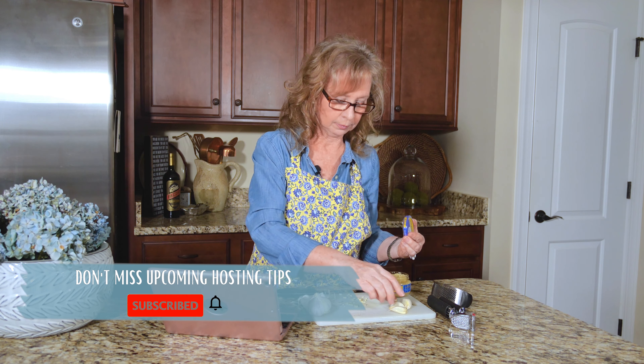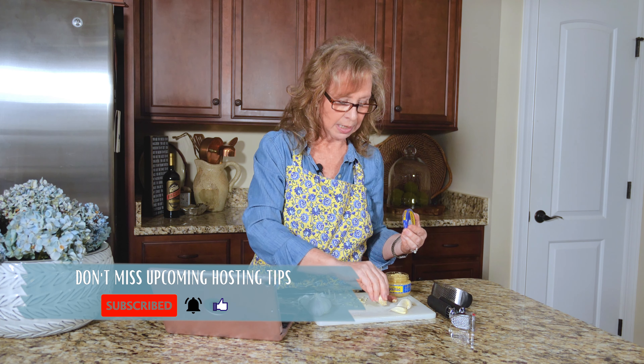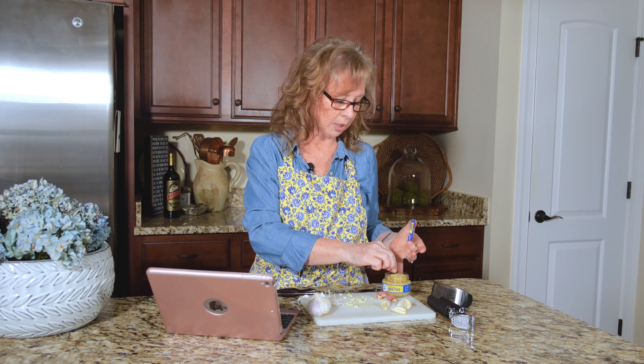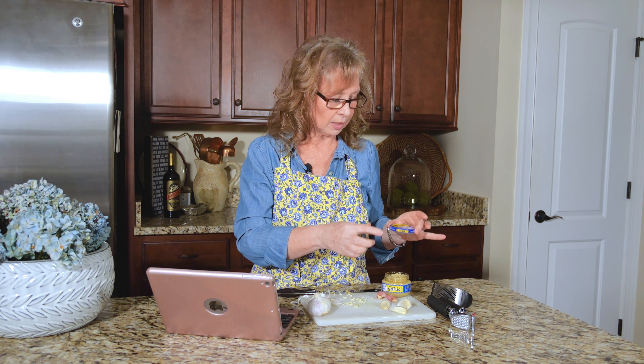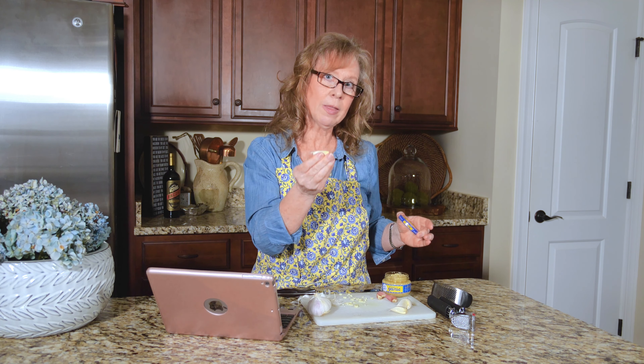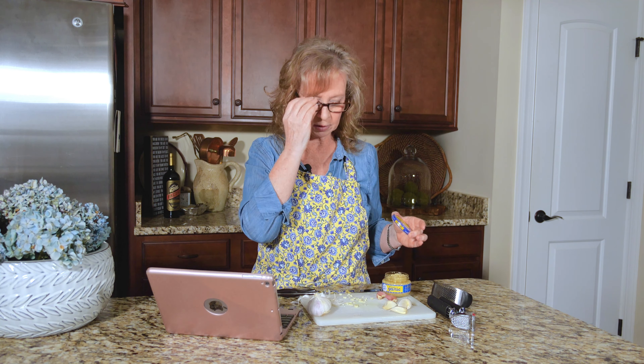You want to add garlic at the end when sautéing. If you're throwing it into a dish where you're boiling in a liquid, you can add it earlier. The recipe will generally tell you when to add the garlic. So this is just sliced garlic — little slices, kind of pretty.